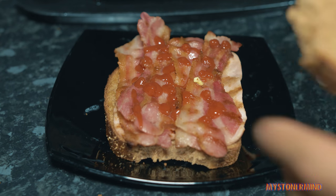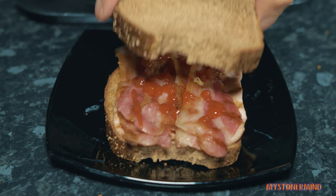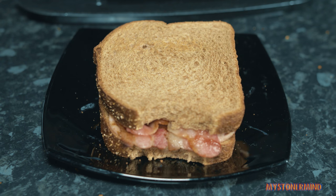Then grab the other toast - the other unbuttered toast - and put it on like a saw. Now what I'll do is I'll eat it. And you can watch the cats as I eat this - their reactions are often quite entertaining.